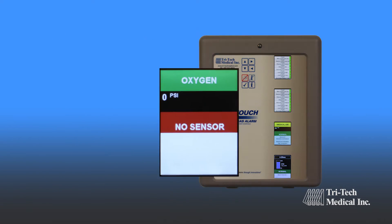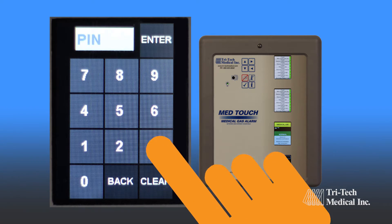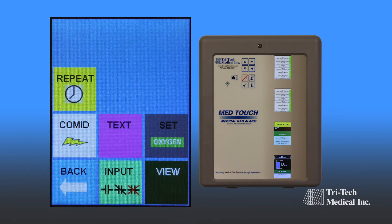Self-diagnostic error messages are displayed for ease of maintenance, with simplified programming through simple icon and question and answer choices.